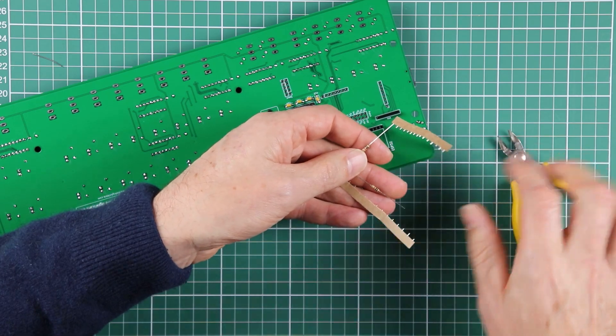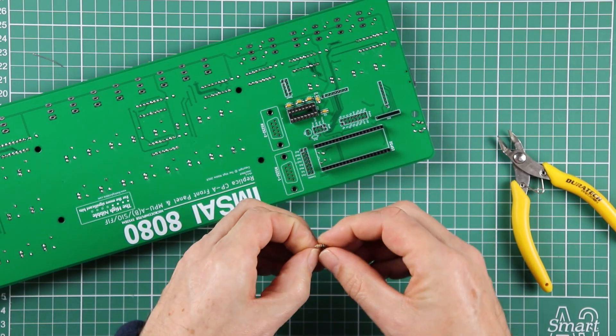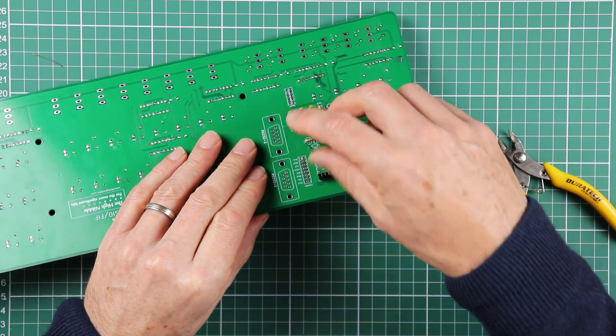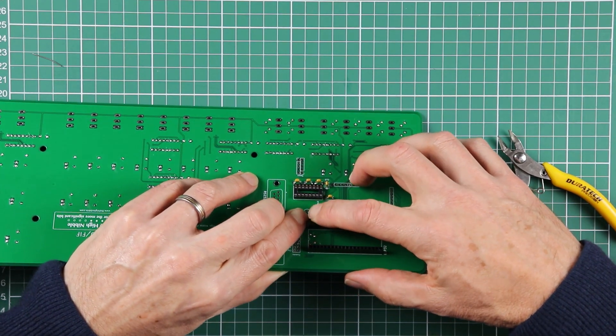Like with a number of the other components, I've given you one spare just in case of a miscount or a mishap. Now, you'll notice there are some detailed notes in the step-by-step assembly guide about this resistor and the transistor Q1 — these components are optional.